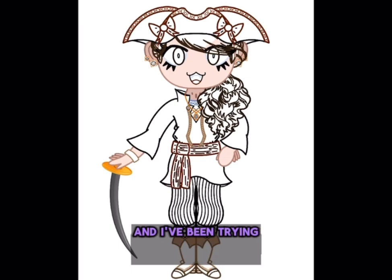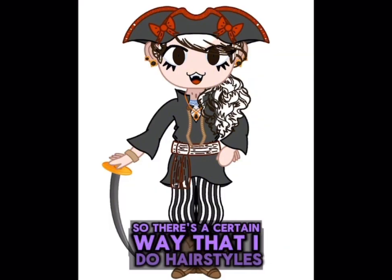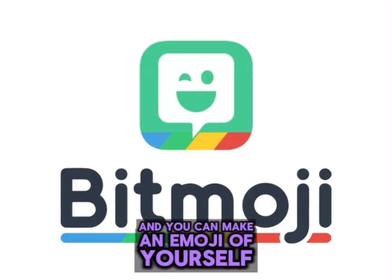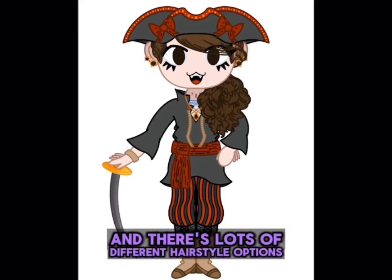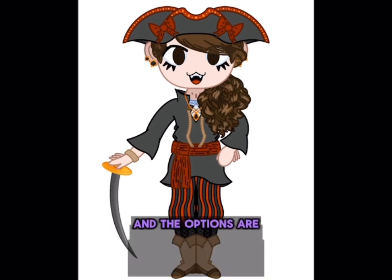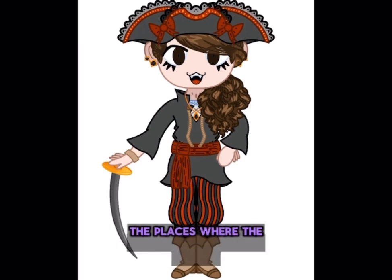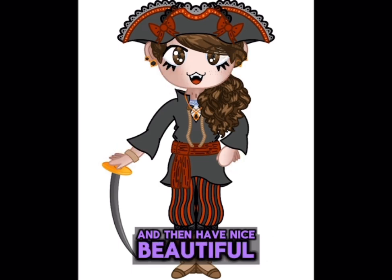I've been trying really hard to do new hairstyles, if you all have noticed. There's a certain way that I do hairstyles — I have this app on my phone called Bitmoji, and you can make an emoji of yourself, or of someone else if you want to. There are lots of different hairstyle options. Apple does have a built-in thing similar to that, but if you download the Bitmoji app, they have lots more options and the options are a lot more detailed. So I look at those in order to draw the hair, because those also have the places where the highlights go and stuff, so I can see where to put highlights and then have nice, beautiful, luscious hair.